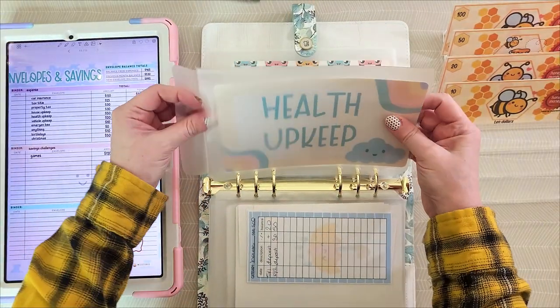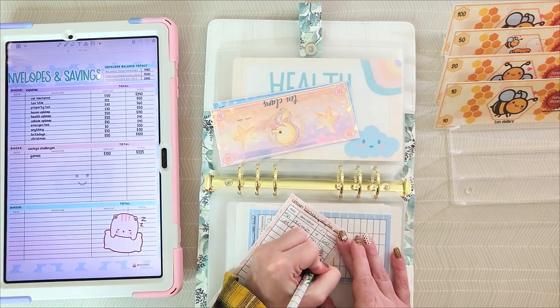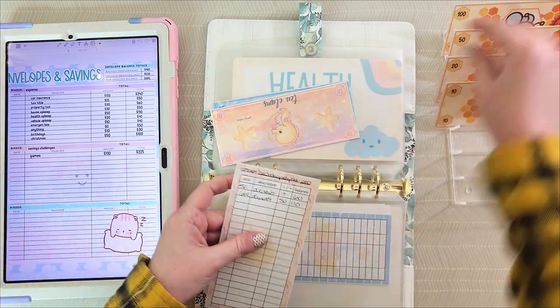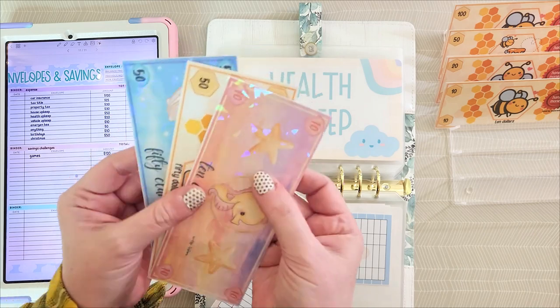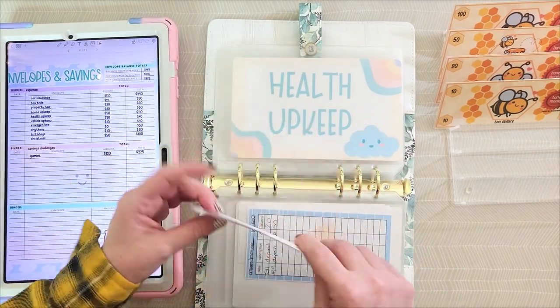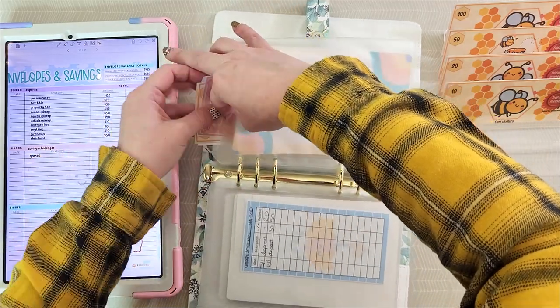Health upkeep is getting $50, so that'll be $110 total in there. Here's my $50 — $110.